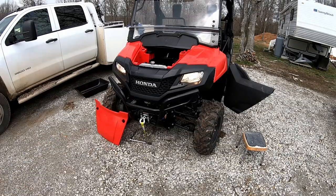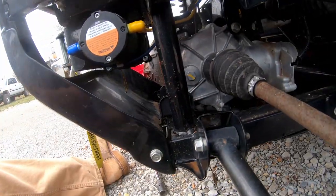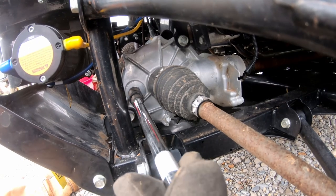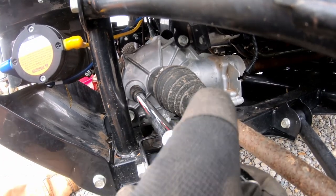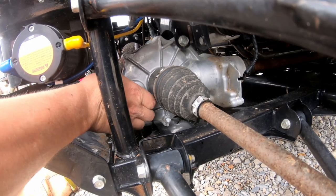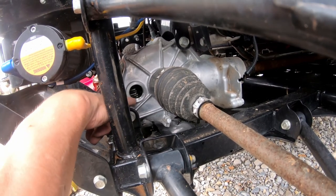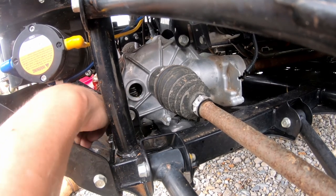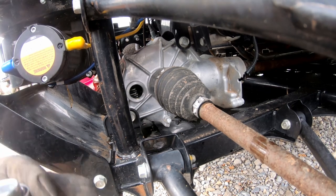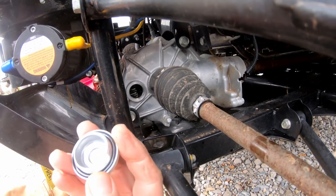The next thing we're going to do is check the oil level in the differential. The cap to check the oil level is this one right here and it takes a 17mm socket. The oil level is perfect — you want it to be just touching the threads. It's not dirty and I don't see any metallic flakes in it, so this one's good. When you take the cap off, double-check your o-ring to make sure there's not a bunch of dirt and the o-ring's not cut.